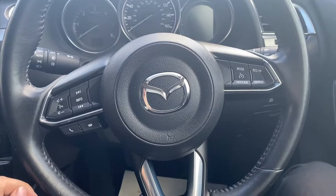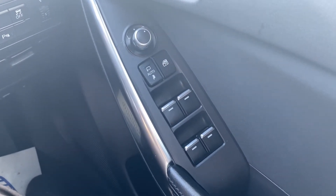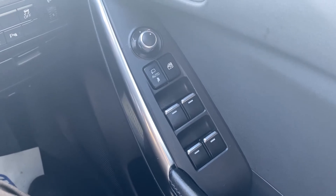Okay, now let's move on to the interior. On the right hand side you have the electric switches for the front and the rear windows as well as the electric mirrors.